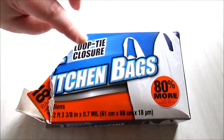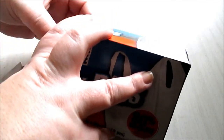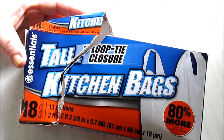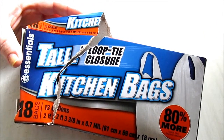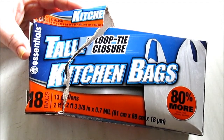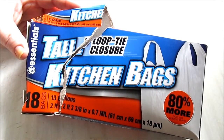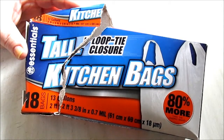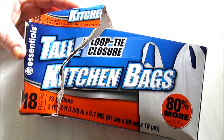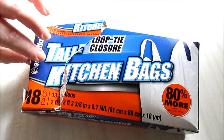These are kitchen bags from the Essentials brand — tall kitchen bags with loop tie closures and handles. You get 18 of them at 13 gallons. I will never purchase these again: they're very thin, not durable. Every time you overstuff them they tear and rip. I have to use multiple bags just to get the garbage out to the trash can.